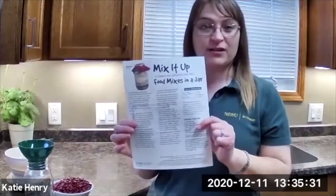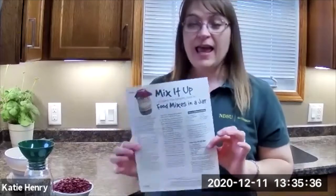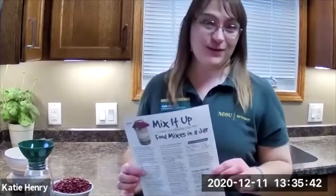Hello everyone, I am Katie Henry with NDSU Extension out of Cavalier County and today I thought it would be fun to show you how to put together our food mixes in a jar. Publication FN1494 is the publication I'm referring to, and gifts in a jar are something that's fun and unique. I thought it would be a good idea to show you how easy it is to put these together.